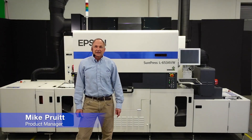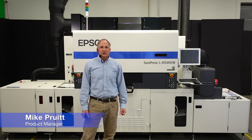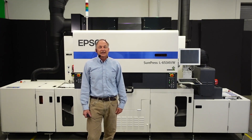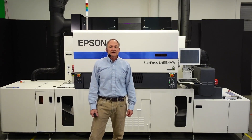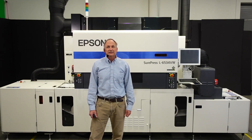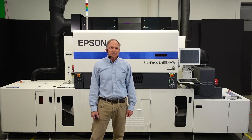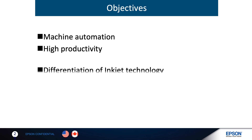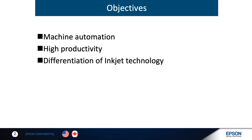Hi, I'm Mike Pruitt, and I would like to welcome you today to our webinar on automated performance using a UV inkjet label press. I'm the product manager here at Epson Industrial Printing. We have been working on label press automation for quite some time. My emphasis today is on machine automation, high productivity, and how inkjet technology would compare with typical EP toner technology.